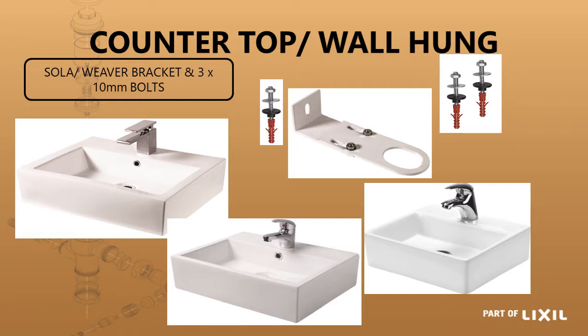The other basins have the same application where they can be wall mounted or surface mounted. The fixing is exactly the same with two fixing bolts, and the alternative is to use a Weaver solar waste support bracket. In this case we've got three basins in the Weaver family: the Weaver, the Midi Weaver, and the Mini Weaver.